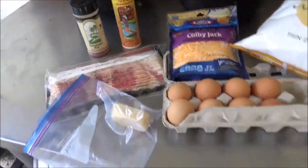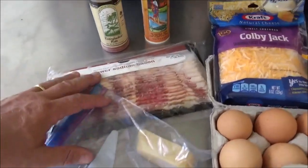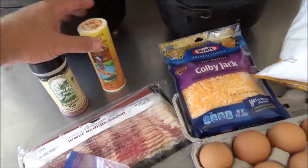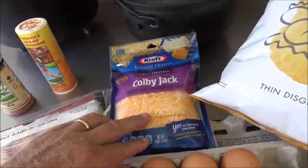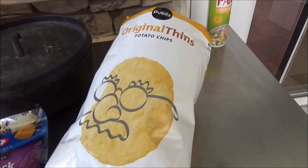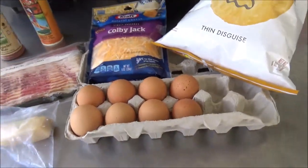Here's going to be what you need to make this dish. Pretty basic ingredients you're going to have most of the time when you go camping. It's a pound of bacon, some Everglades rub, some Seminole Swamp Season, a little Parmigiano, some Colby Jack cheese already shredded, good old plain potato chips, fresh eggs, and a little bit of oil.